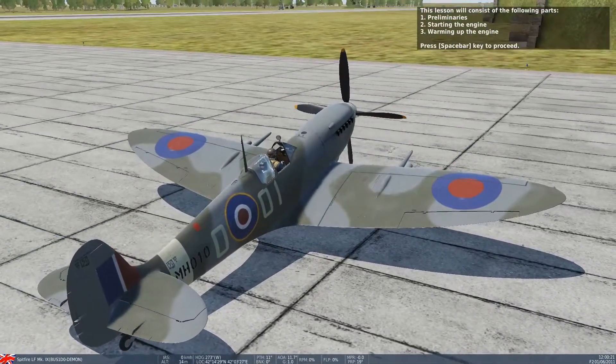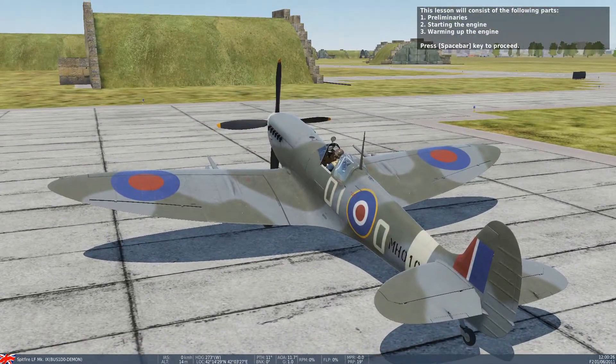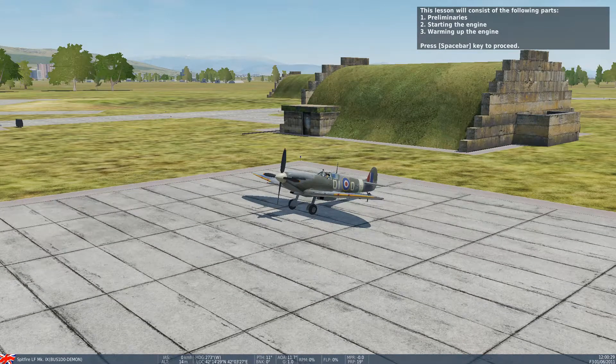This lesson will consist of the following parts: preliminaries, starting the engine, and warming up the engine. Press the spacebar to proceed.